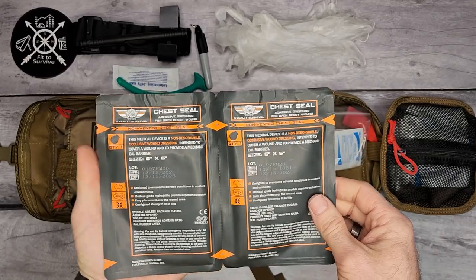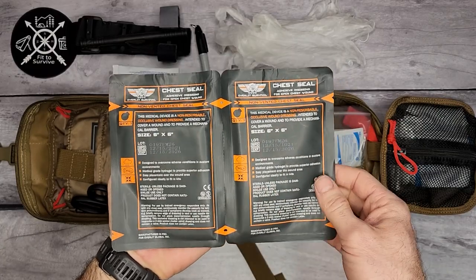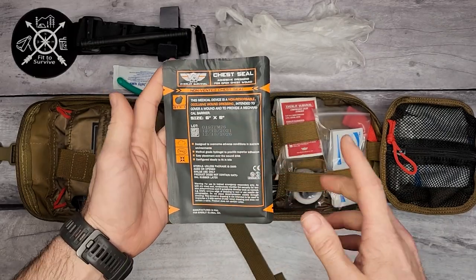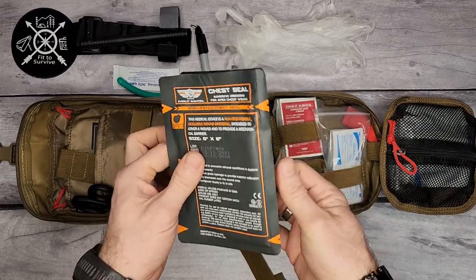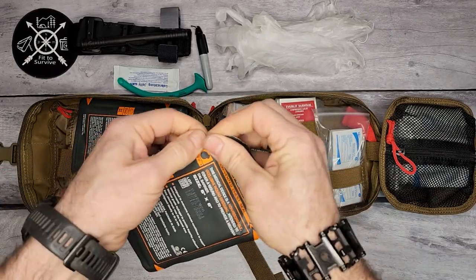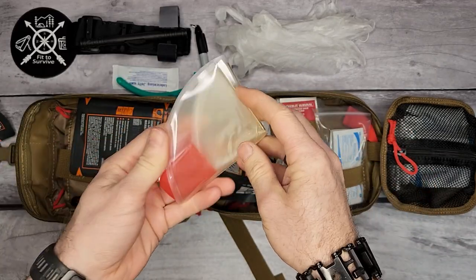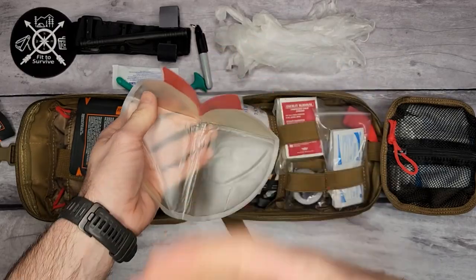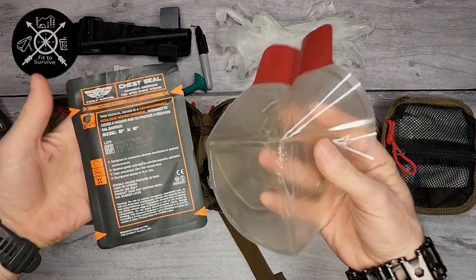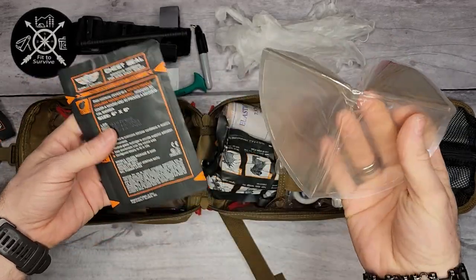Moving on, we have chest seals. These are for a chest wound — more specifically, a sucking chest wound. They're generally used for gunshot wounds. If someone gets shot in the chest and the wound is sucking air, it can cause a lot more trouble. This is basically a really sticky bandage that stops air from being sucked into the chest cavity. The reason there are two is in case the bullet went through the chest — you have a front wound and a back wound and need to apply to both sides.